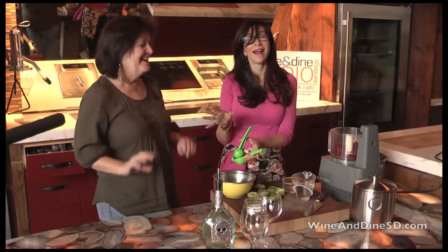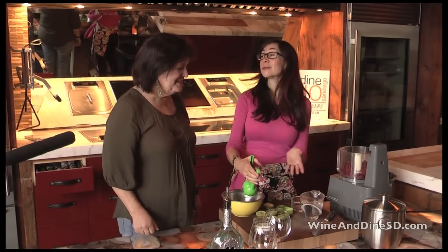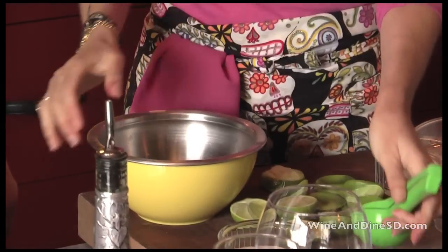What I would do is have different flavors, different colors. Do a cantaloupe and a raspberry. You don't want the kids going to the wrong one by mistake. That's enough limes.